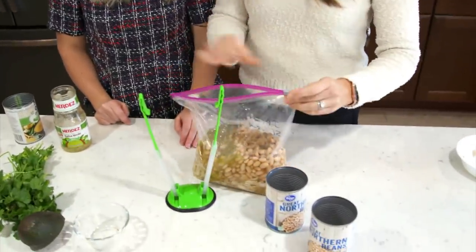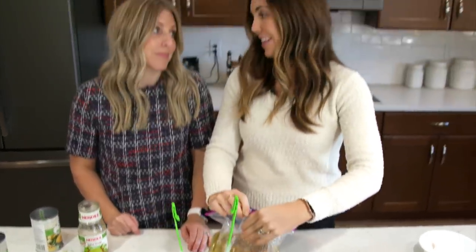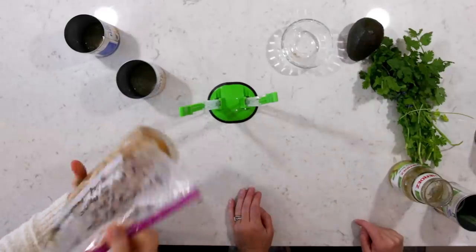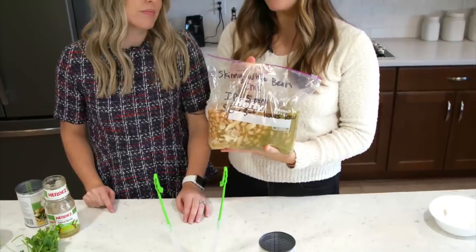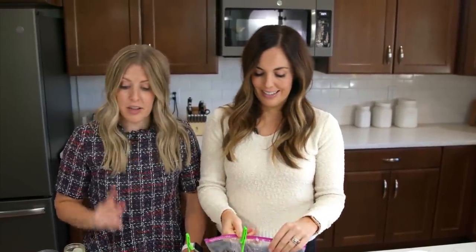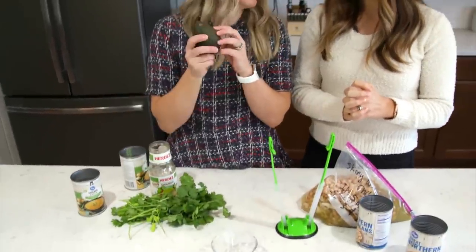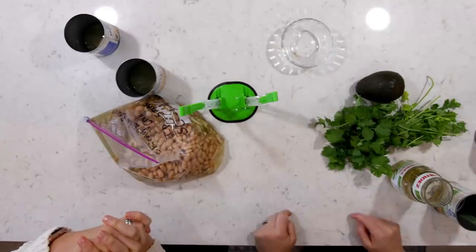Since this has already cooked chicken in it, in the instant pot it's only going to take five minutes — seriously, it's so quick. In your slow cooker, basically all you have to do is heat it up, so three to four hours on low tops. You can also do this on your stovetop — throw it in and heat it up, takes about 20 minutes. We like to serve it with chopped cilantro and avocado on top for a little more flavor.